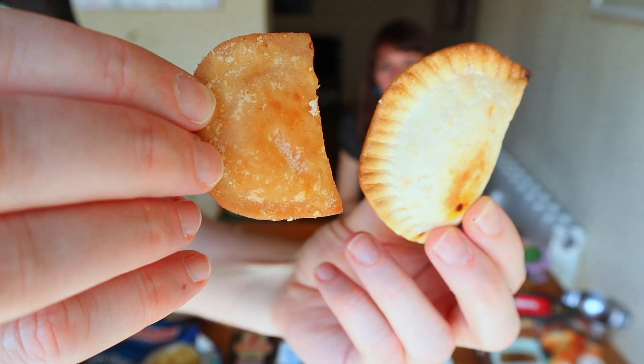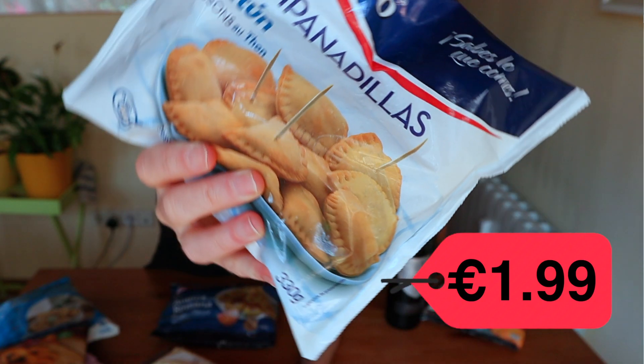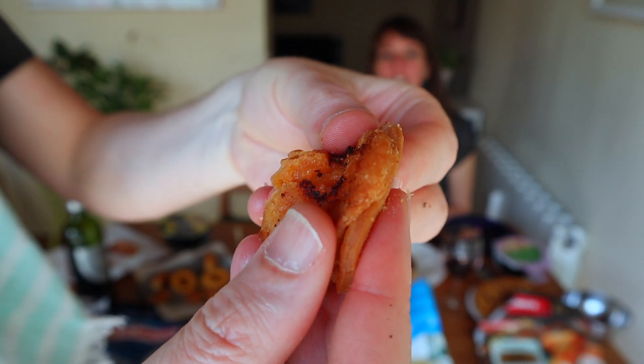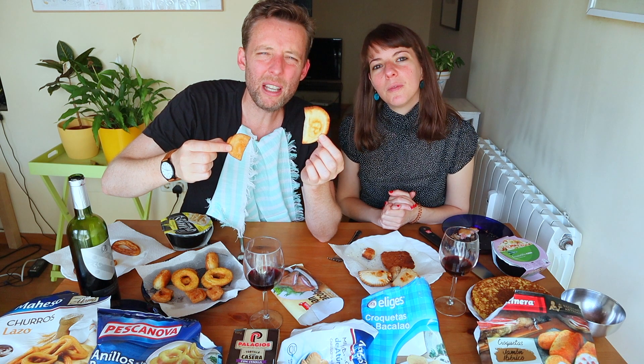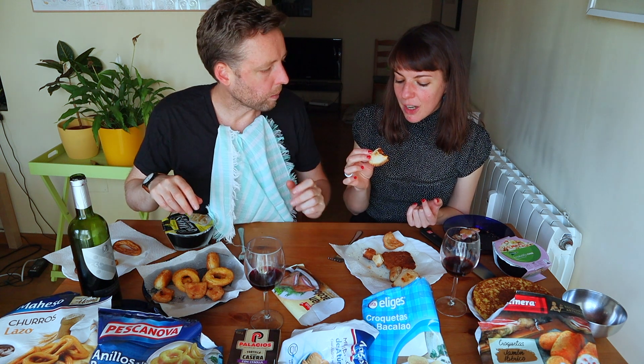We've got empanadillas de atún. We have two types here — both have tuna in them. I bought the small ones, which you often get at tapas bars, kind of like a free tapa at weddings. Then I thought, let me upgrade, let me give them a fair shot, so I got these larger real ones. The flavor is not bad inside — tastes pretty real. A bit more food in it would be good, not so much air. Not that bad — there's some green pepper in there, like a sofrito. That is the best thing we've tried so far. Though it looks different from the box.